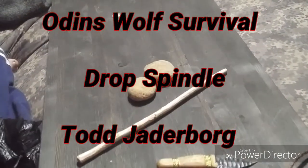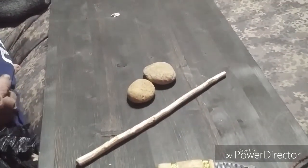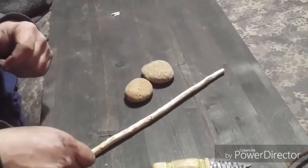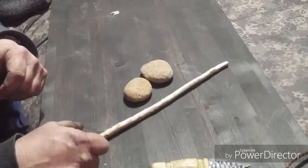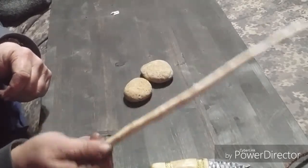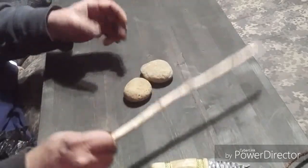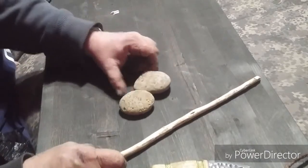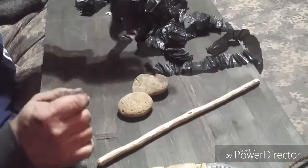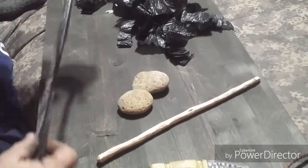I'm Todd Jaderborg with Odin's Wolf Survival. In the last video I did, I made cordage out of a plastic bag and did the typical reverse twist. This time I'm showing how to make a drop spindle, and this is basically a Harry Potter wand out of red cedar that I went out and grabbed and just peeled and kind of straightened it out. A couple pieces of stone and then we've got strips of plastic bag again, as that happened to be what was handy and we needed a bit of cordage.